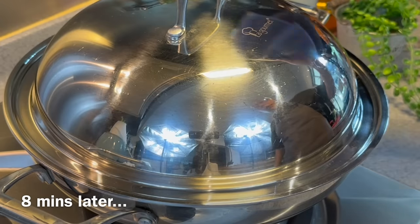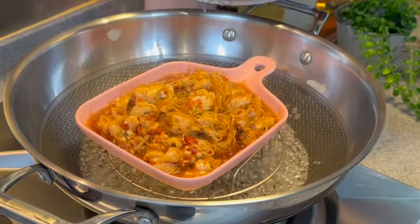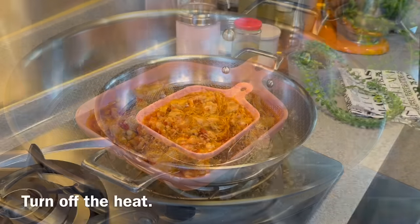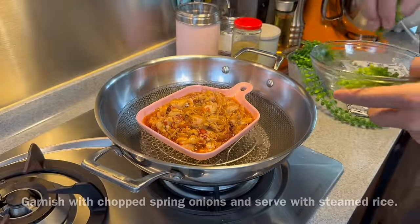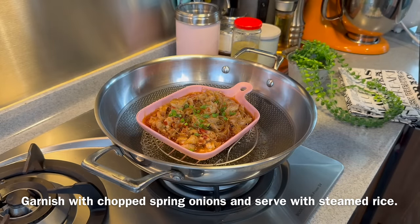8 minutes is up. Let's have a look. Wow, look at how pretty this is — this is what we want. Now we'll turn off the flame and add in a little bit of chopped spring onion. Look at how pretty this is.